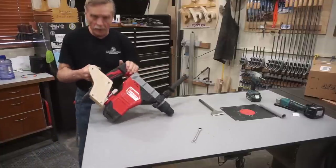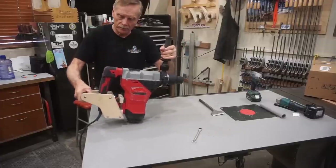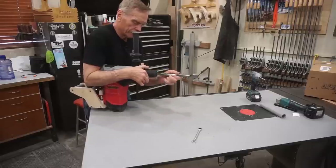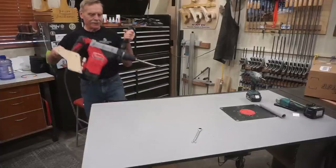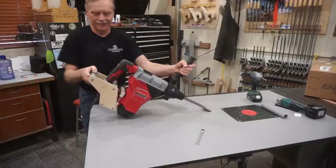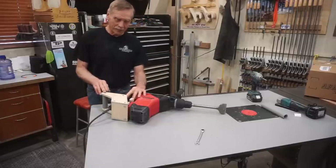A jam nut or some Loctite on these threads might be necessary for long-term sustained use, but this setup has worked for everything I've used it for to date. That segment probably tells you a lot more about this auxiliary handle than you really care to know, but it is very secure on the tool. You can see it's still operating the anti-vibration system, so that's still functional. It should minimize ergonomic impact on my wrist even with this setup, leaving me to just reinsert the bit and take this back to the job site.